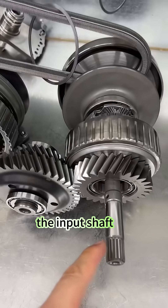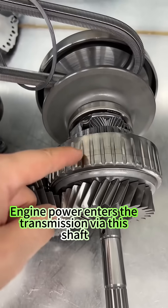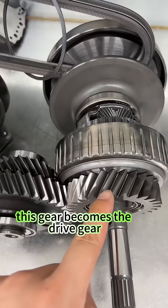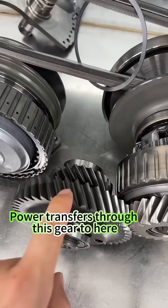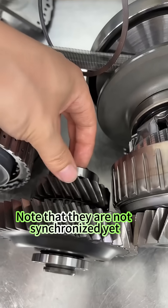This is the input shaft. Engine power enters the transmission via this shaft. When the K1 clutch engages, this gear becomes the drive gear. Power transfers through this gear to here, then it moves to this gear. Note that they are not synchronized yet.